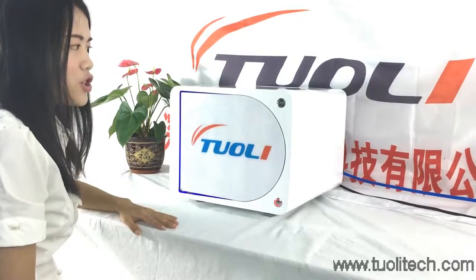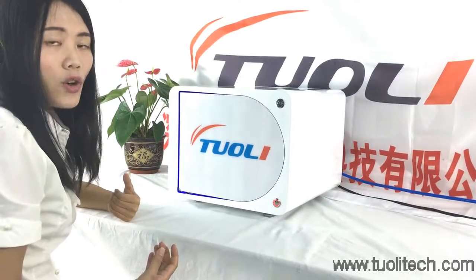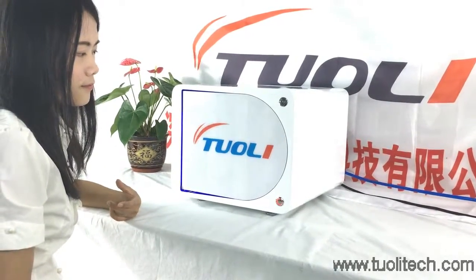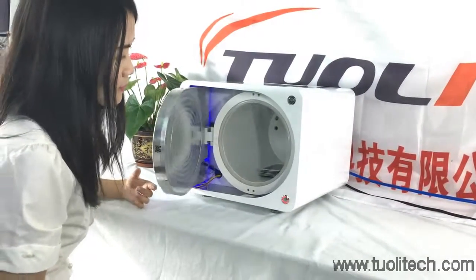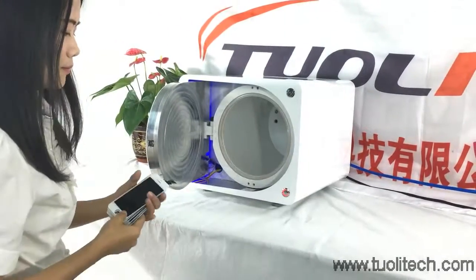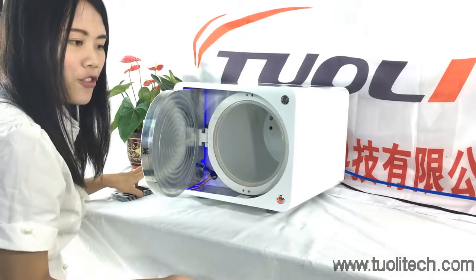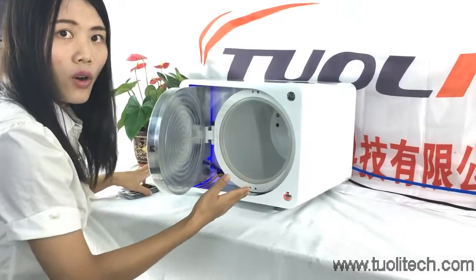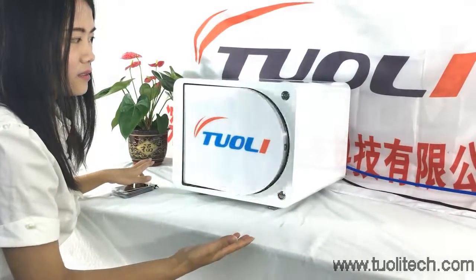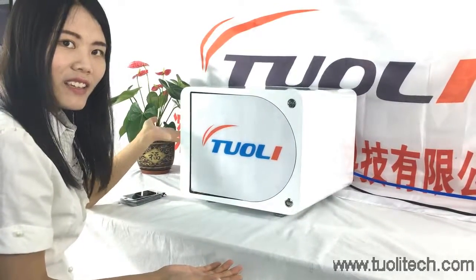For this machine, if there is a sudden electricity outage, you also don't need to worry. Because even if the electricity is off, it will close the door automatically. So it is very safe and easy. Have a nice day. Thank you.